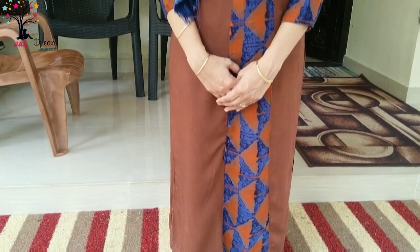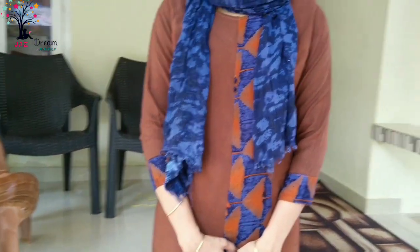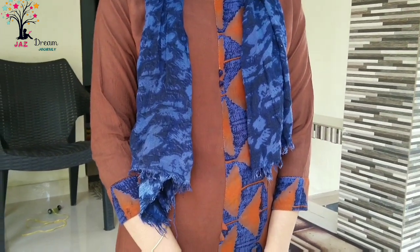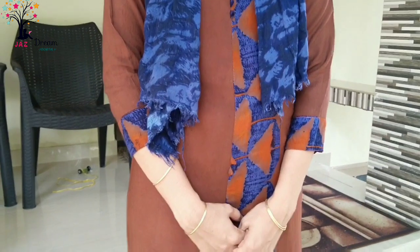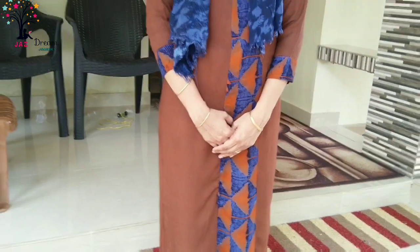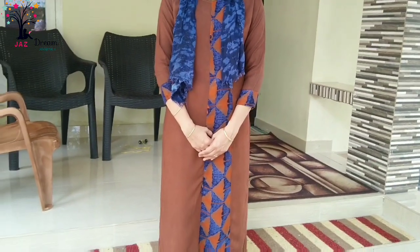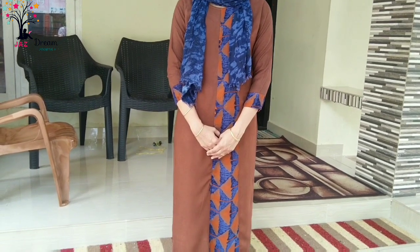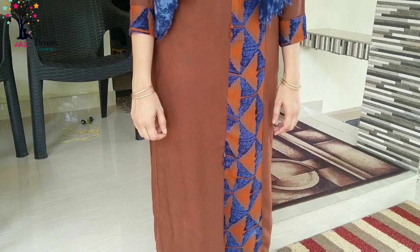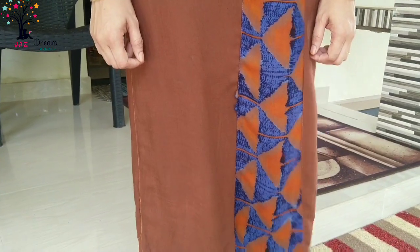We will mix it in a little bit. We will mix the blue color in orange, and we will mix it in a brown color. We will try and change our color into the available colors, so we will try to add the color to our colors.